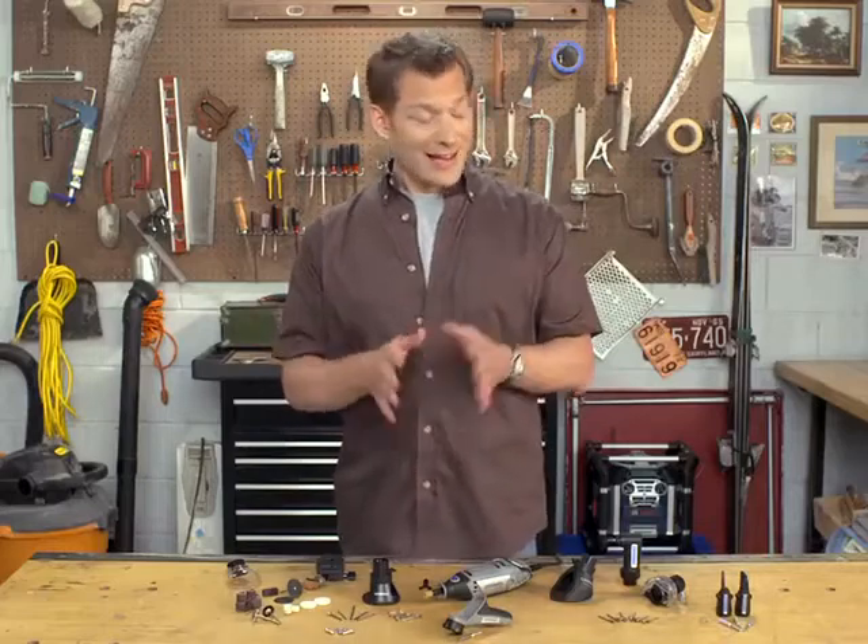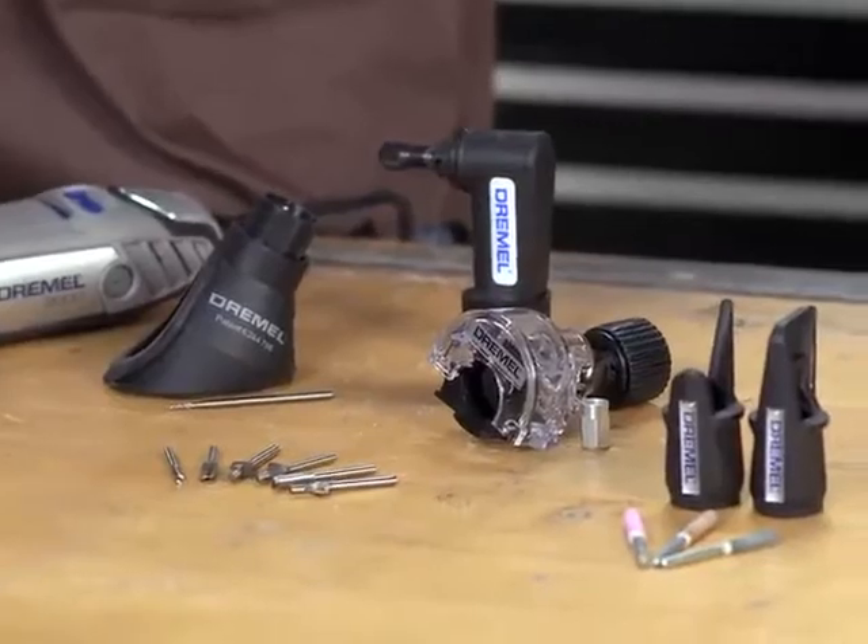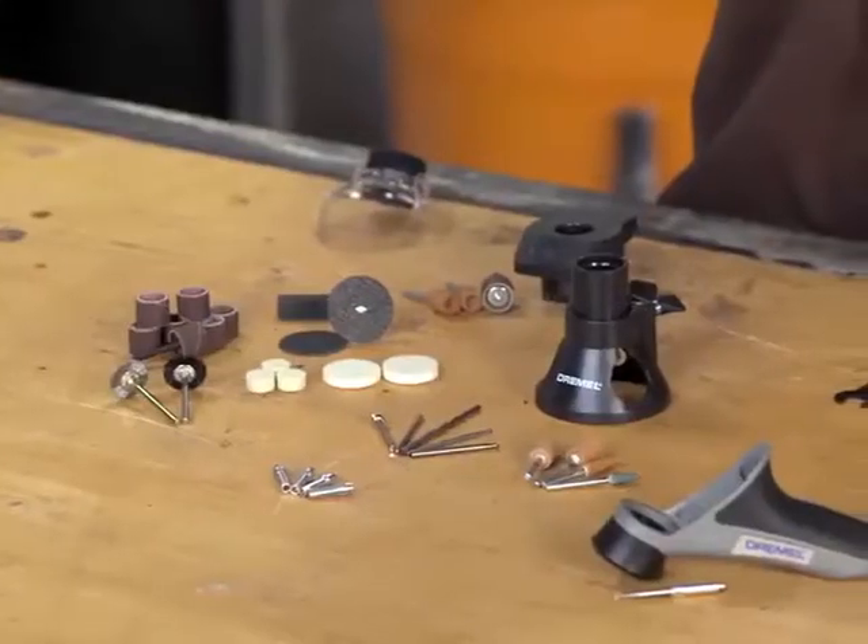Tools are simple enough to understand. Attachments are any product that gets mounted onto a tool, and accessories get placed into a tool.